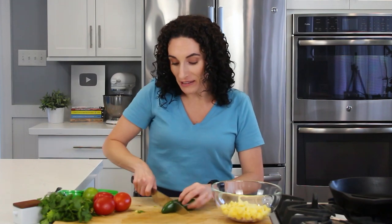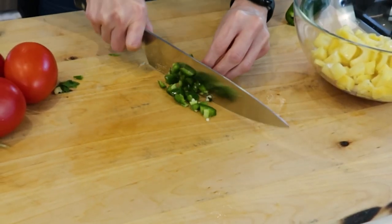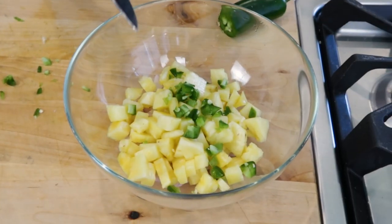Up next, I'm going to add a little bit of jalapeno. Depending on how spicy you want it, you may want to add more or less. I chop it up with my seeds just at the very beginning. The middle has a lot more seeds, and the seeds is what makes it really spicy. And we add it to the bowl.